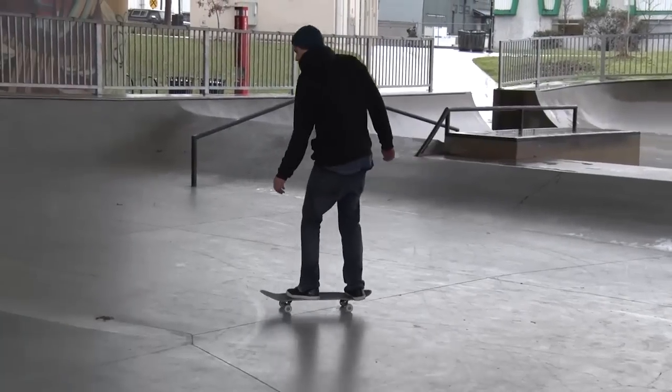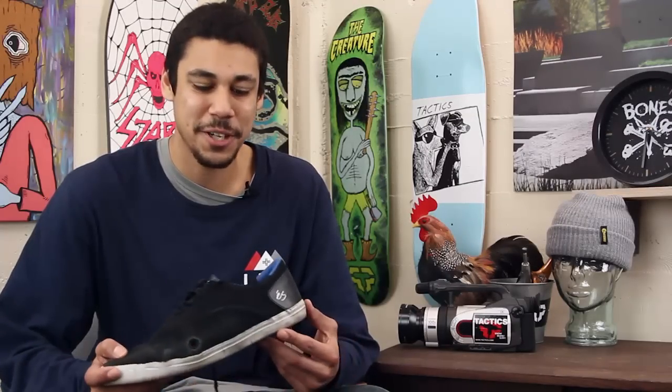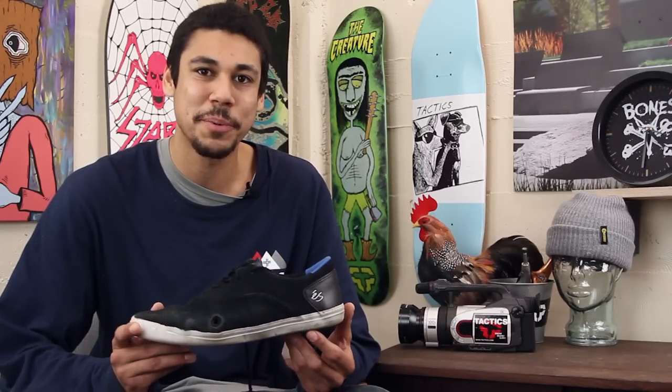This is James Cisneros and I've been talking to you guys about the S-Arc. If you guys have any questions or comments, drop them in the box below, or head over to tactics.com and snatch yourself up a pair.